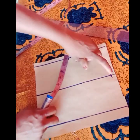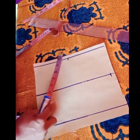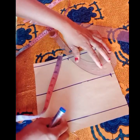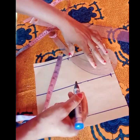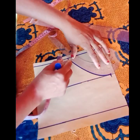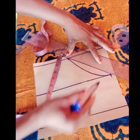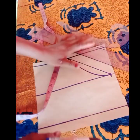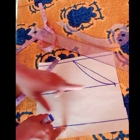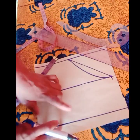The next thing is to connect this point to this point. You can connect with a straight line or make a slant — they all work well. You can slant it or use a curve. Both options are perfectly fine.